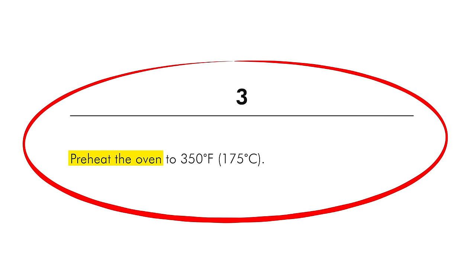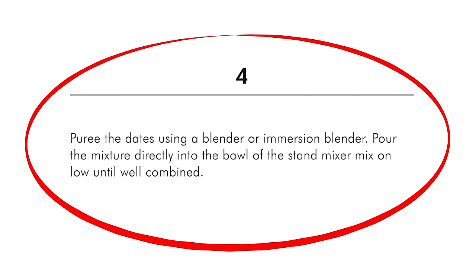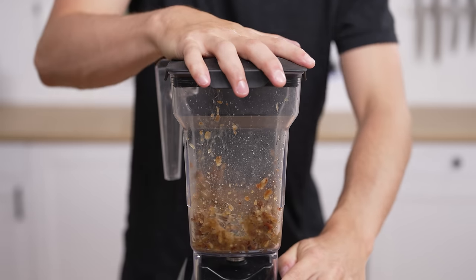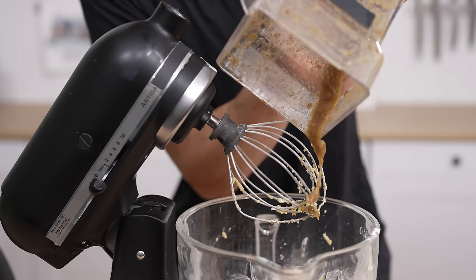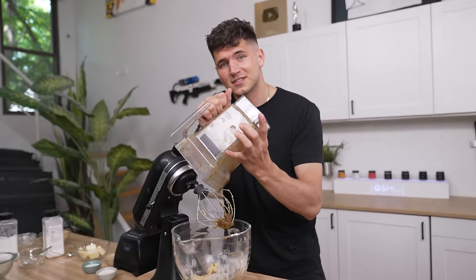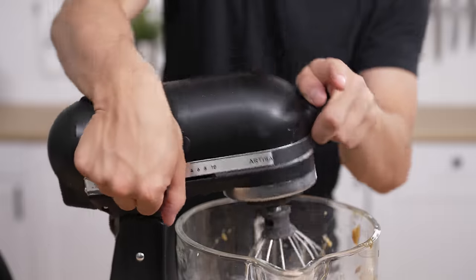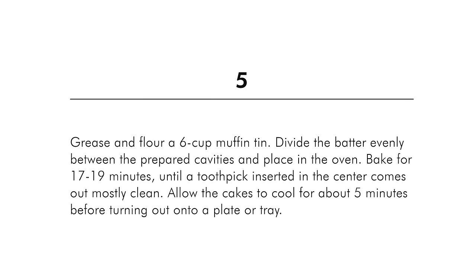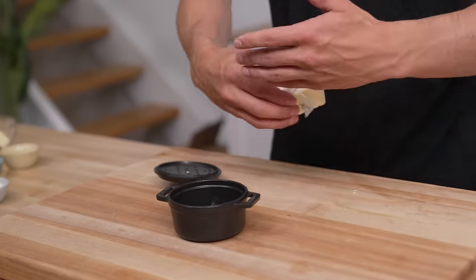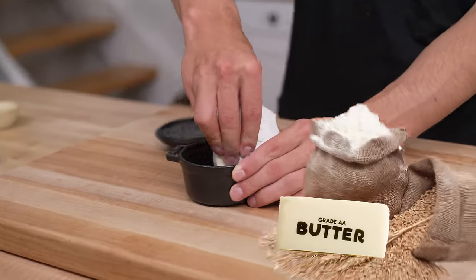Now for step number three, preheat your oven to 350 Fahrenheit. And step number four, we'll put our dates into our blender along with that quarter cup of boiling water that they soaked up, and puree into a nice paste. Now we'll combine in our date puree — if you're making just one portion of sticky toffee pudding, it is a pain to blend — and blend once more to combine. Now for step number five, we're gonna grease and flour our ramekins. Whatever you're baking in, make sure to butter and then flour.